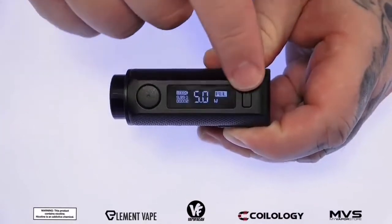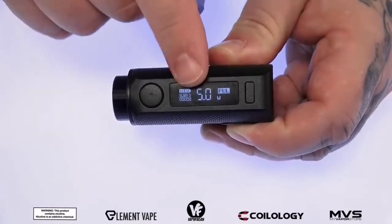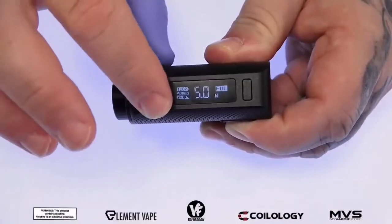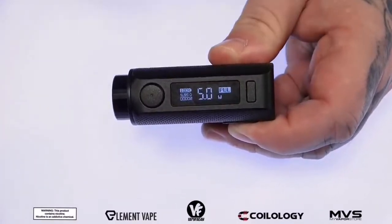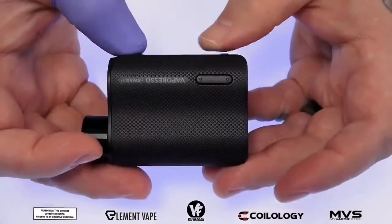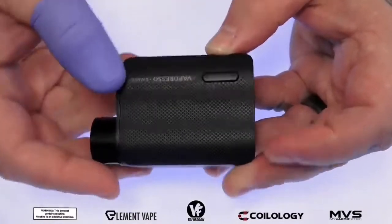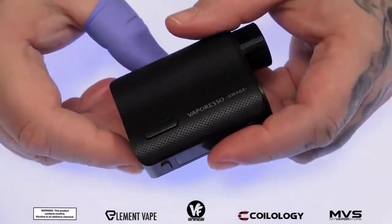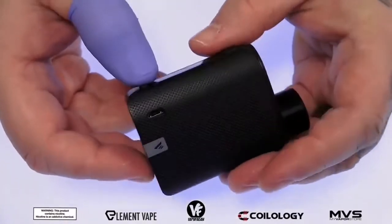Along the side we have your firing switch, your mode/menu button, and your 0.91 inch OLED display. The buttons on here are nice and clicky, very responsive, and have a nice matte finish — they feel very comfortable in the hands. Vaporesso products always have the three-button layout: your mode and menu button, and then on the side your wattage up and down rocker-style switch. The button is pretty low profile so if your hand touches it you don't have to worry about accidentally pressing it.